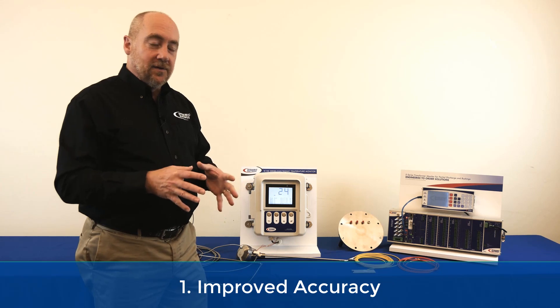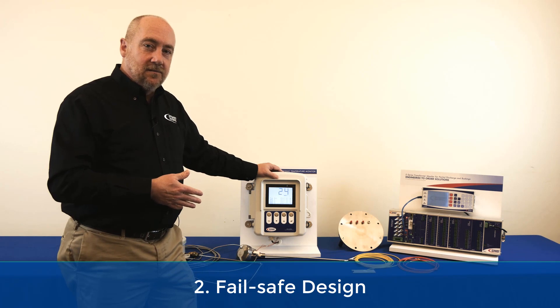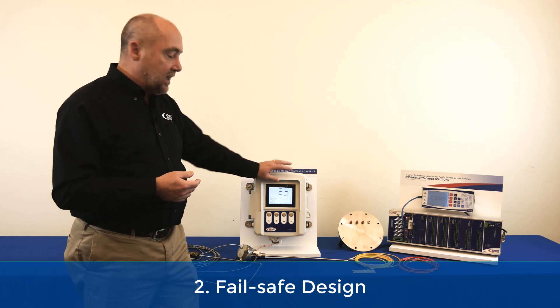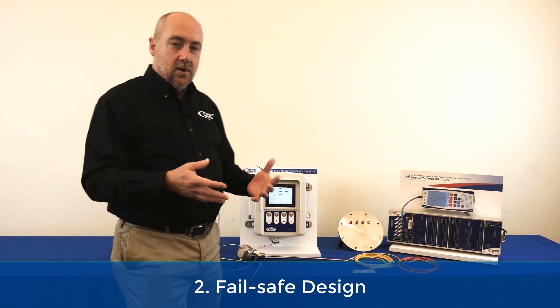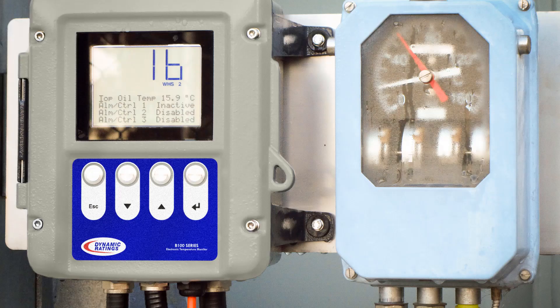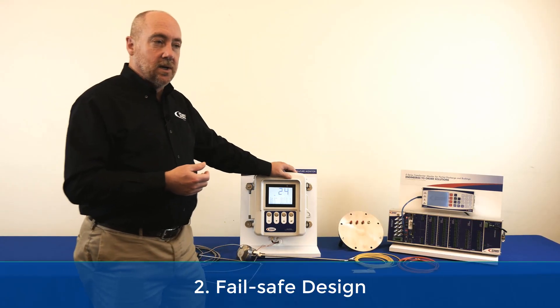The second benefit is an electronic temperature monitor can be supplied in a fail-safe design. So if anything happens to the device it uses normally closed contacts, so by default it's going to turn on your cooling. If you compare that to a winding hotspot gauge, the problem with gauges quite often is if you get moisture into the gauge the needle will stick and as a result it won't turn on the fans, which can accelerate the aging on the transformer.